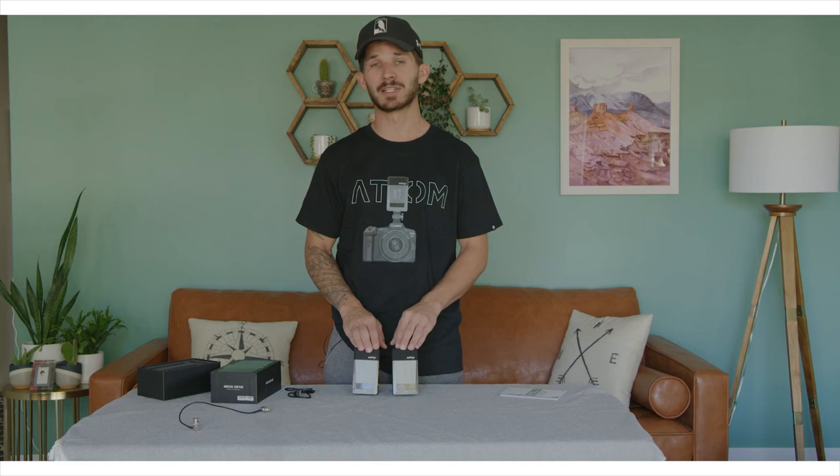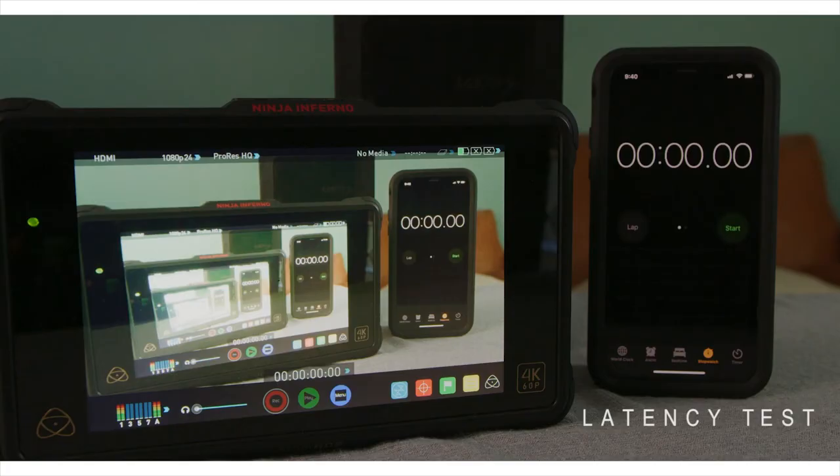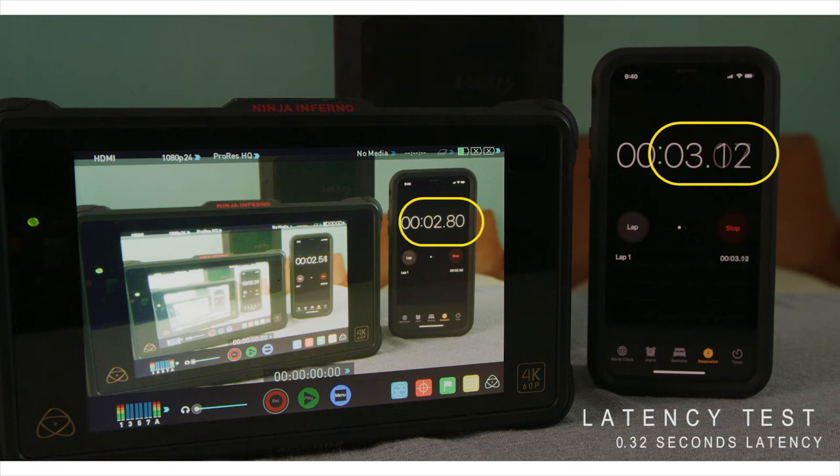So let's get into the specifics of the performance of this unit. It has less than 100 milliseconds of latency, which is not something I would necessarily trust for pulling focus. In some situations it may be okay, but if you're doing a lot of gimbal work and going in and out and covering a lot of distance, it may be something you don't want to trust for that.